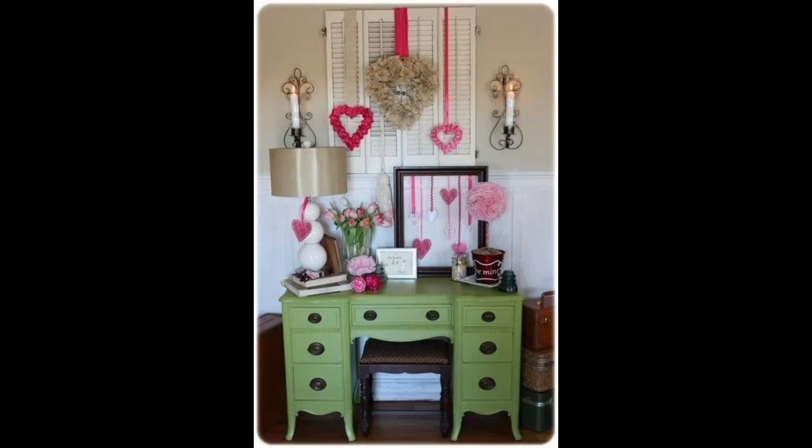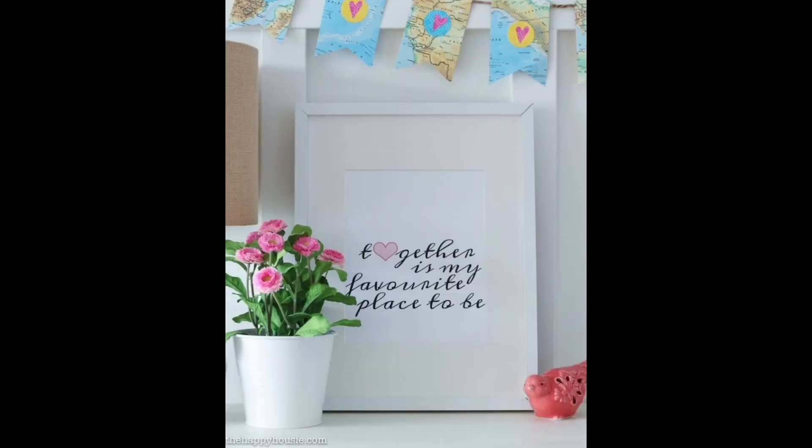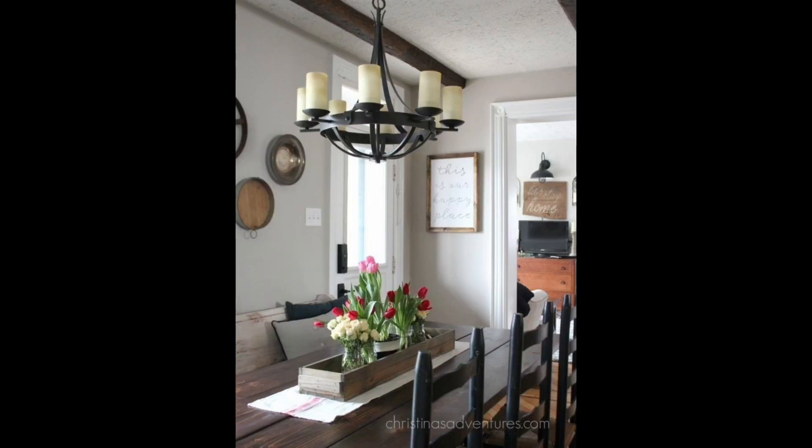Here are some tips for creating a beautiful Valentine's Day vignette that will help set the mood for the holiday. Start with the focal point — every vignette should have a focal point, which is the main item that attracts the eye. For a Valentine's Day vignette, this could be a heart-shaped wreath, a bucket of red roses, or a beautiful piece of Valentine's Day themed decor. Choose an item that you love, and that will be the centerpiece of your vignette.